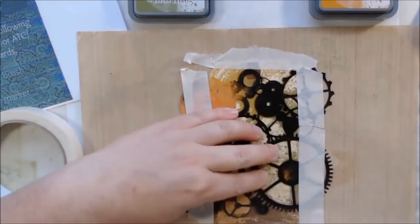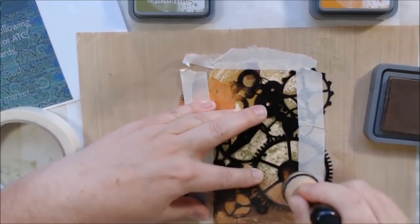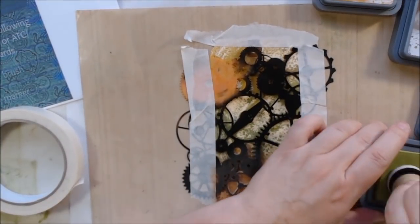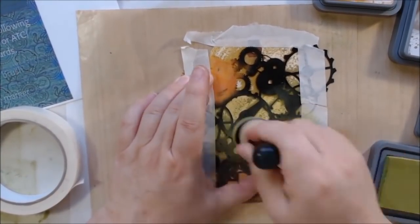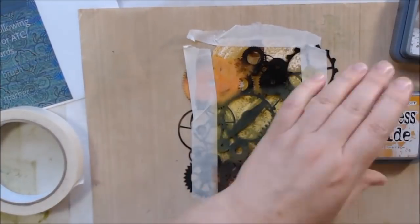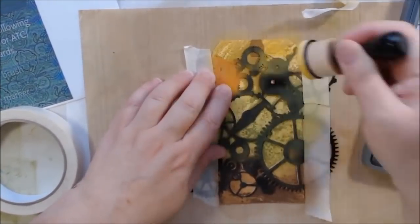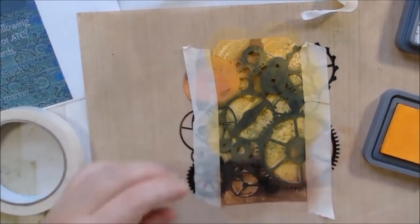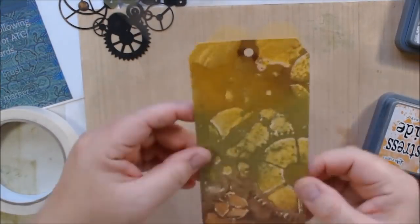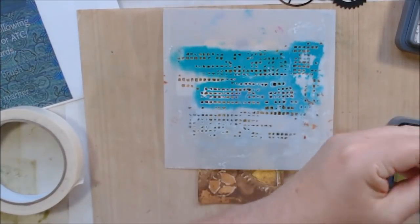I was testing household products as resist. This one used mentholatum ointment, which is a Vaseline-based ointment — I was looking for Vaseline but didn't have any, so I used that instead. Then I sprayed it with some Tattered Angels Glimmer Mist. I wanted to stick with the same colors on the tag, so I got out a mini ink blending tool from Ranger and similar colors of Distress Oxide inks that matched the mist I had used in the background.